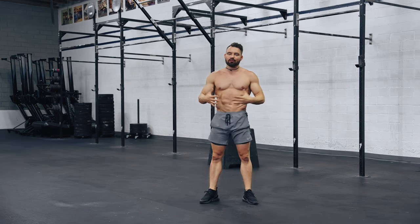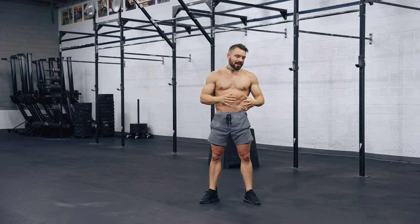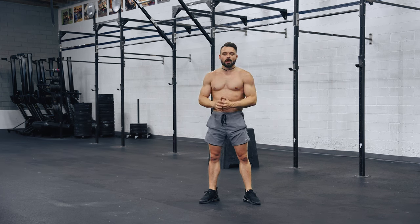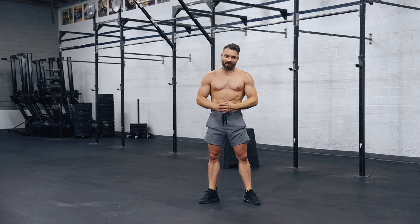Side bends are warm, hips are warm, everything is warm. From here it's time to get serious — time to get upside down and bend towards the side. But we're not going to do this in the open space. We're going to head over to the wall — our best friend.